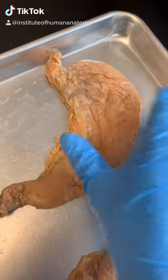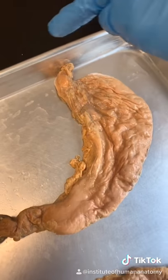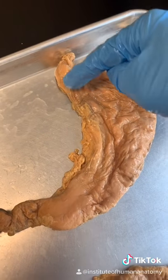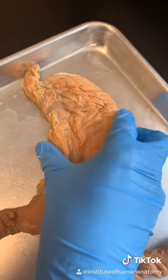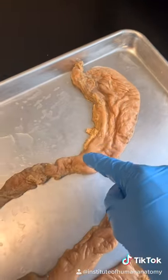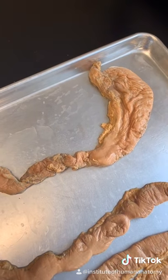Did you know that your stomach actually moves and churns digested material that you've swallowed? As you chew it up and swallow it down the esophagus, it enters the stomach and gets bathed in acid. But the stomach also moves it around like a cement mixer, and will slowly start releasing it through the pyloric sphincter into the small intestine to be absorbed.